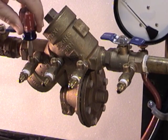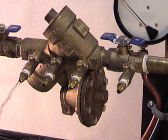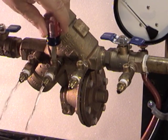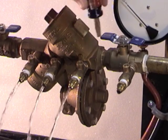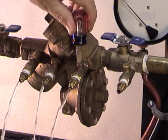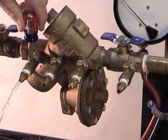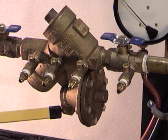Open test cock number four first to create a flow through the device. As water is flowing through the device, the relief valve will not open. Then open test cock number three and continue to allow flow, followed by test cock number two, then test cock number one. Close them in reverse order: test cock number one, two, three, and four. By bleeding this way, you will prevent any premature discharge from the relief valve.